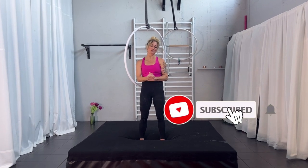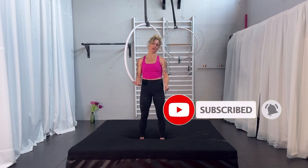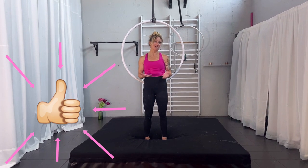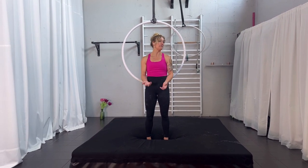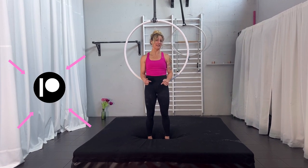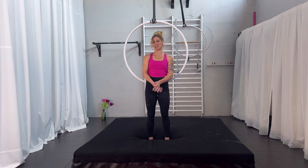Before we start, make sure you subscribe to my channel — it does help a lot. Give a thumbs up. If you have any questions or feedback, just leave a comment below; I'm happy to hear from you. If you want a little bit more individualized personal coaching, go and check out my Patreon. But let's start now.